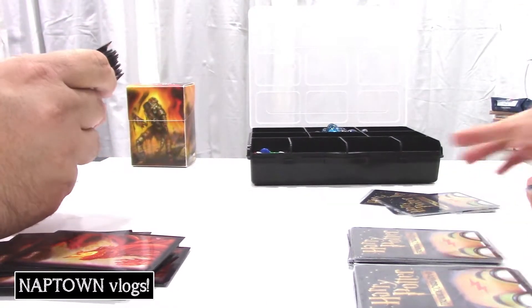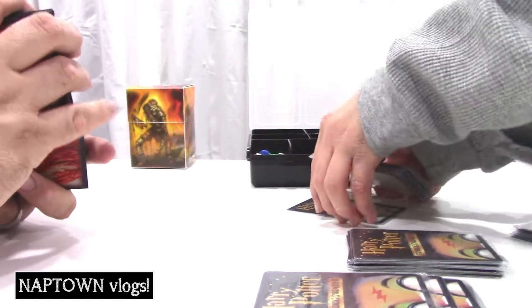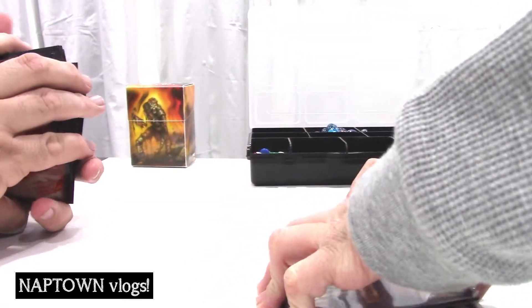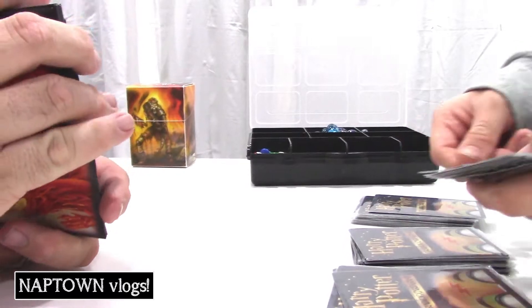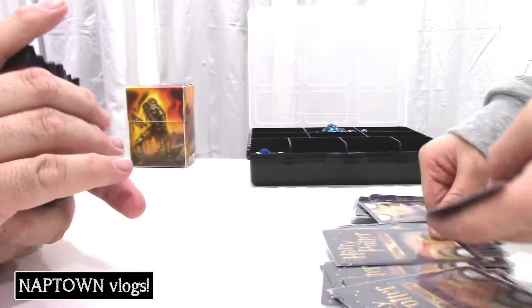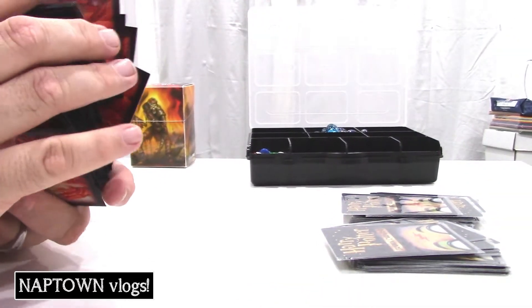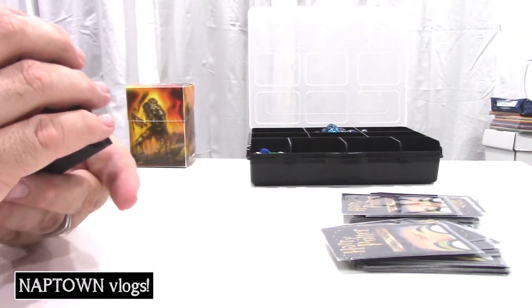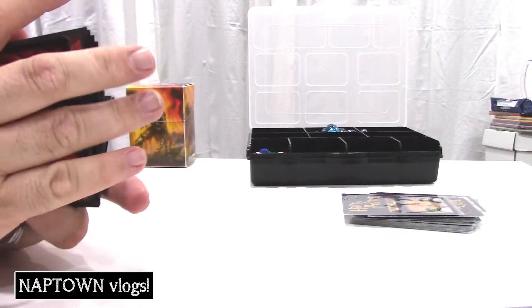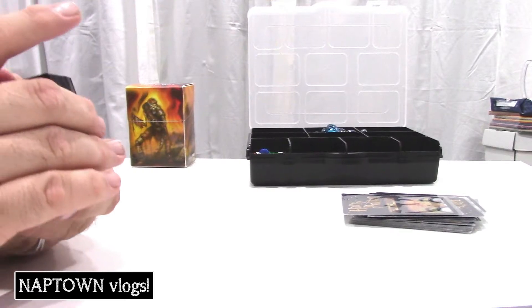This is an old game — I think 2000, 2001, somewhere in there it came out. They do not make this game anymore. They made the main set and three or four expansions. It's sort of like playing Pokémon and like playing Magic, except if you're familiar with Magic, making a mill deck is basically what it is. You can still actually play this at Gen Con — saw somebody playing it, they had a little mini tournament of it this year.